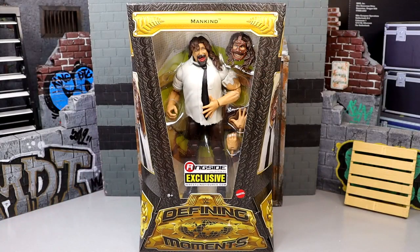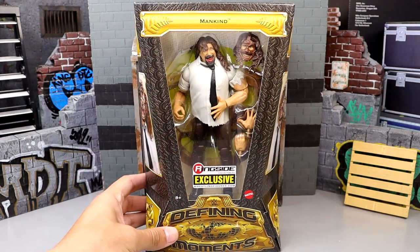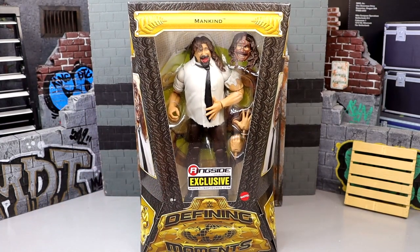For the most part, all four figures in this set include a defining moment. I feel like the classic Defining Moments line kind of avoided that or didn't quite capture a defining moment specifically, but I think this line has done a really good job. Hopefully they keep it that way in the next four-pack we get next year. What about a WrestleMania 13 Austin with a screaming bloody head sculpt? This figure has a little bit of blood in the mouth. It's a Ringside exclusive - you're not putting that out on retail shelves.